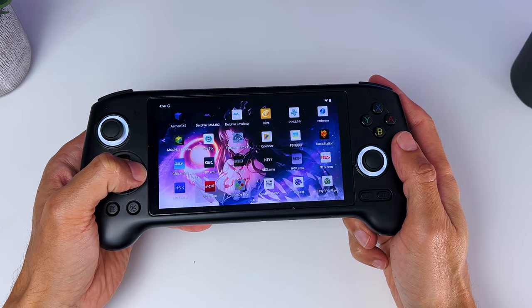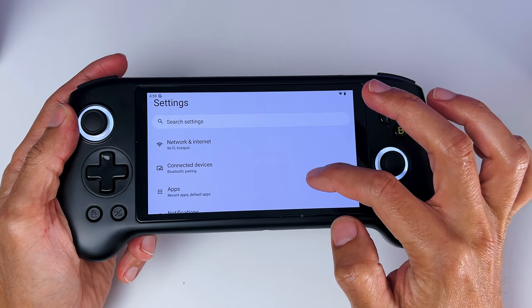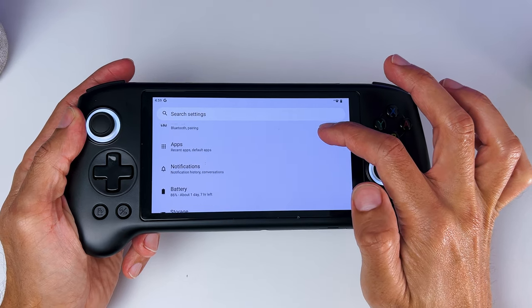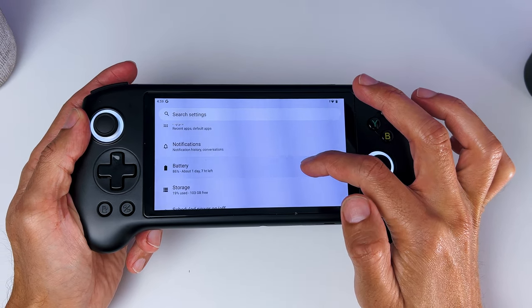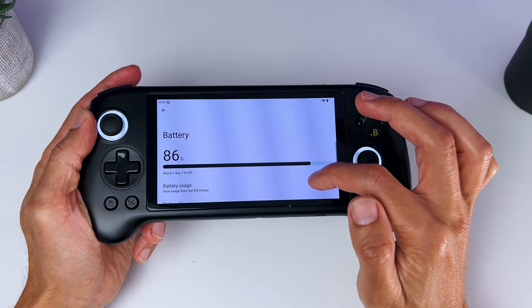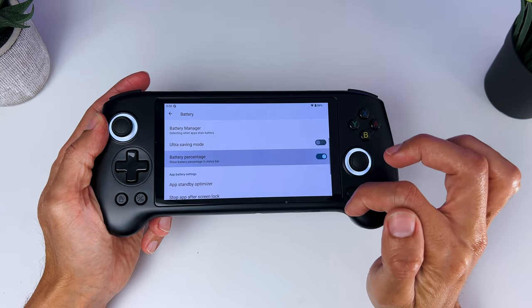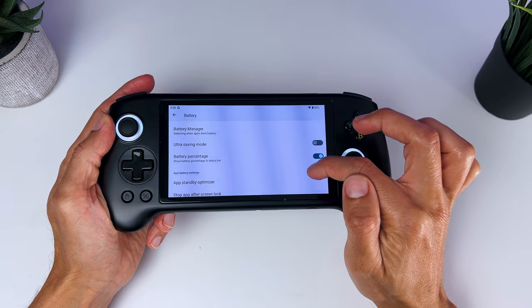If you have used Android 13 before, you should feel right at home. If not, it can take you a little bit of time to get used to. In the settings, you have a lot of options, like setting up your Wi-Fi, connecting your own Bluetooth devices like a controller or AirPods, checking the battery life and storage, changing the display to dark mode, setting up a new wallpaper, setting up security and privacy settings, and a lot more.